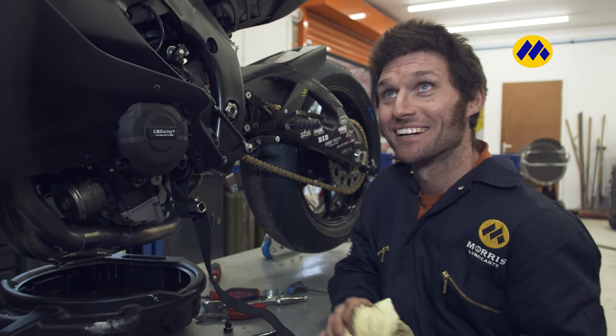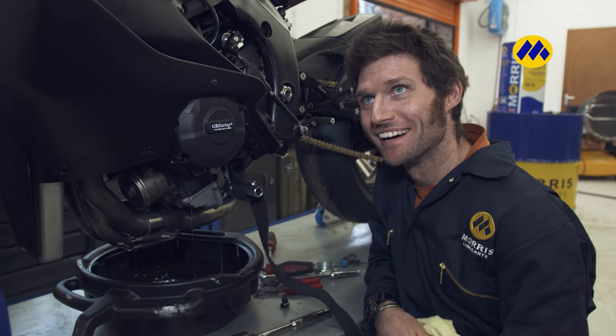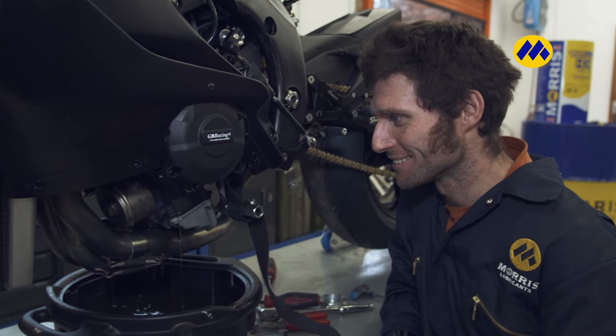Why'd I do it myself? It's cheaper than paying someone else to do it. And if you do it yourself, you know the job's done right. As long as you know what you're doing. And I am saying I know what I'm doing, that's all I've done.